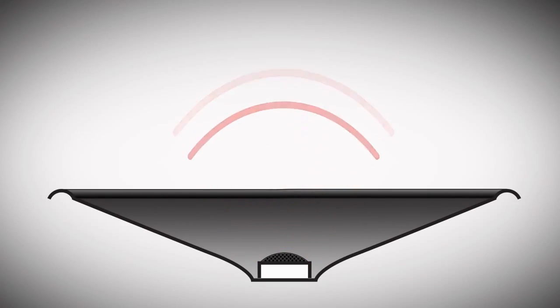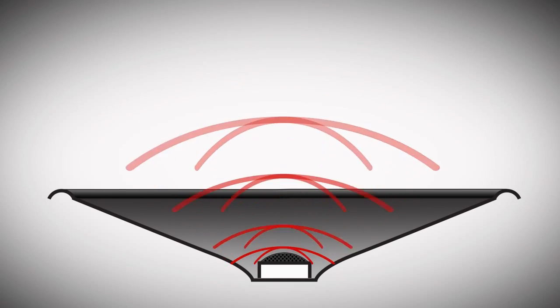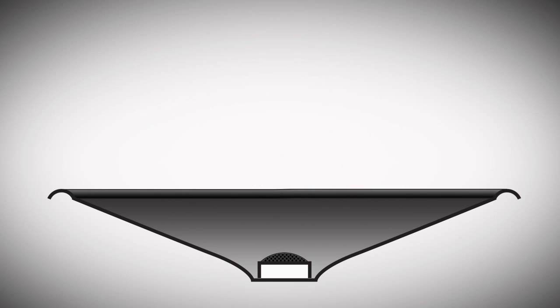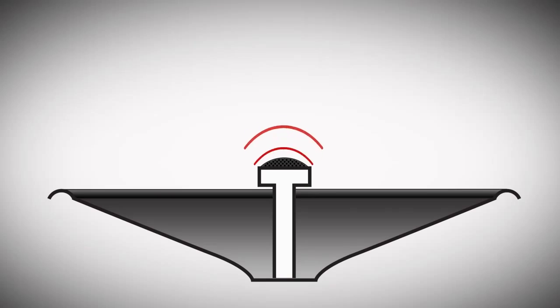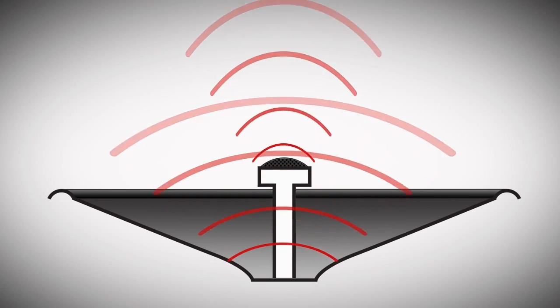What this does is we've actually taken the tweeter and moved it down so it's almost flat with the base of the mid-range cone. The advantage is that when the tweeter voice coil is mounted in relation to the mid-range voice coil, the frequencies coming off the tweeter are more in phase with the frequencies coming off the mid-range cone. With a post-mounted tweeter, being set above the mid-range, those frequencies come off first and can be slightly out of phase.